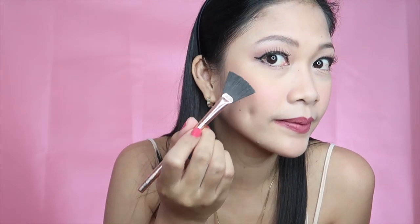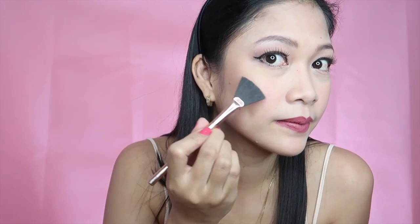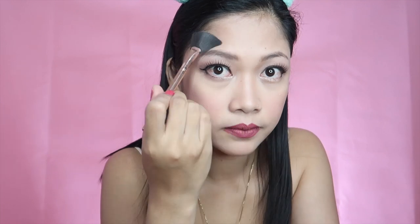For highlighter, I'm using my ELF Bait Highlighter in Moonshine — putting it on the top of my cheekbones, on my temple areas, on my nose bridge, and my cupid's bow. To set everything up, I'm using the Flormar Makeup Setting Spray to make sure this makeup will last for the whole date night.